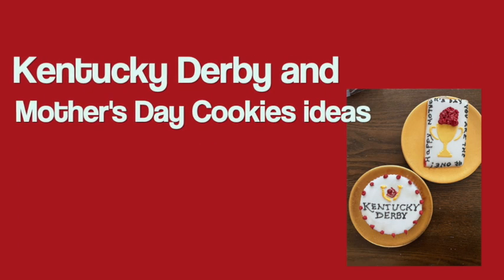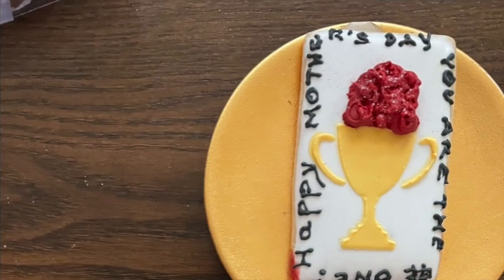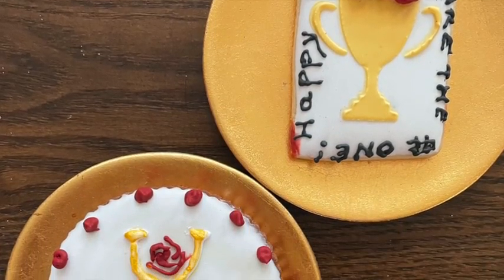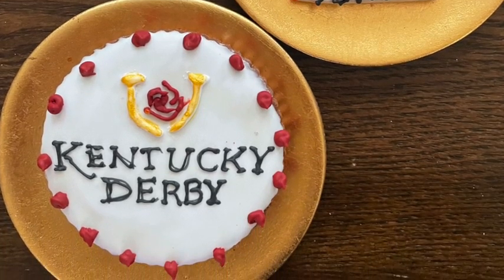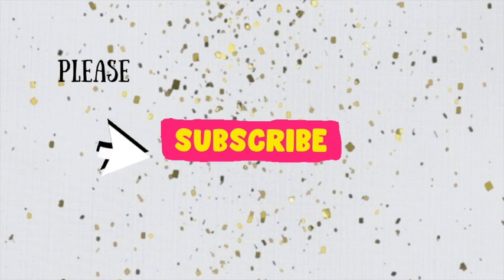Kentucky Derby and Mother's Day cookie ideas. Hi everyone and welcome to Cookie Couture where flavor and design collide. Today I'm going to share with you two different cookies — one is especially for the Kentucky Derby and the other one you can use for a Kentucky Derby themed cookie or also for Mother's Day. If you're new here, please don't forget to subscribe and push the notification button. Let's get started!